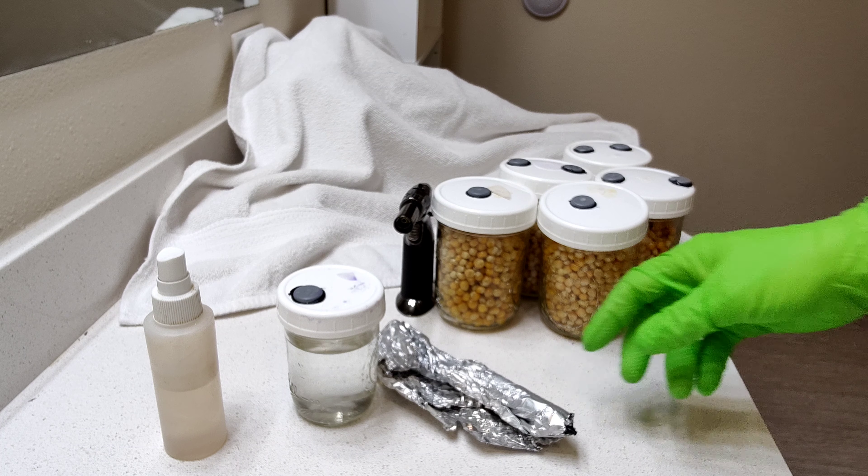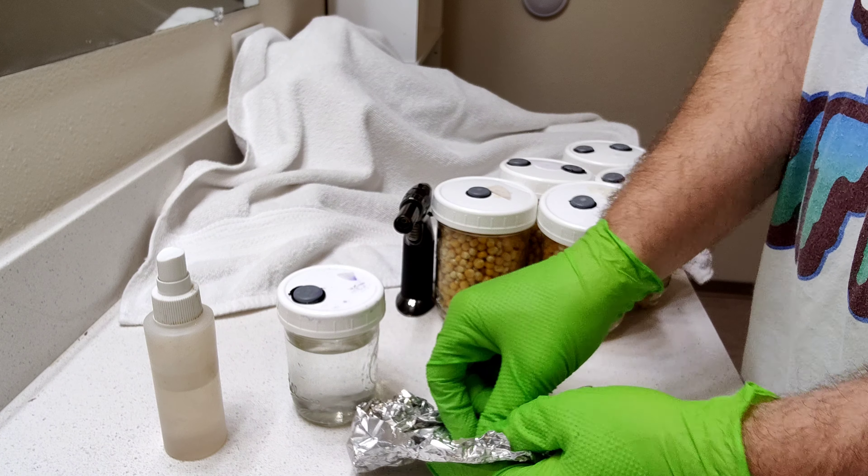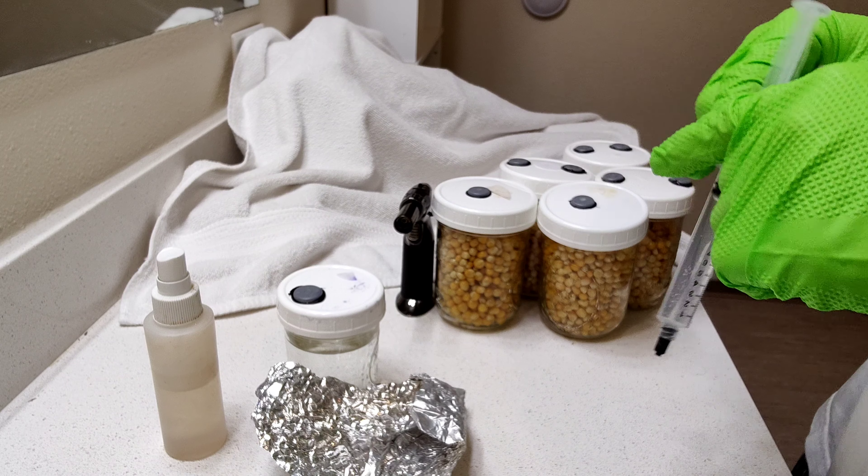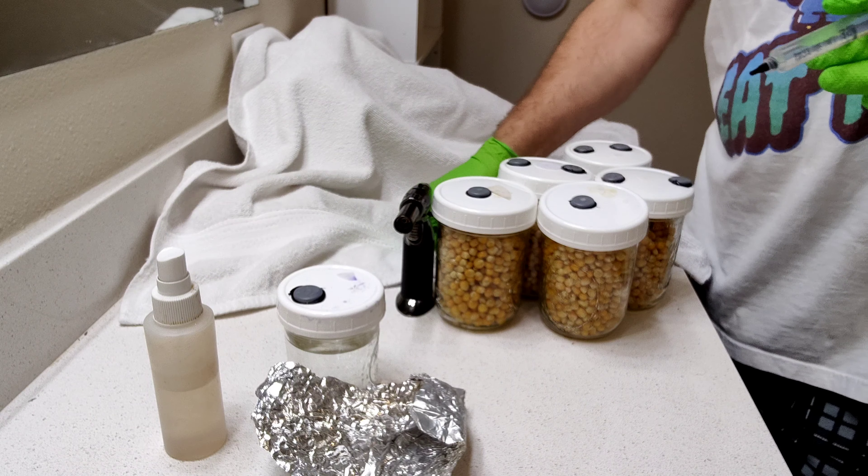So now we're in our clean environment. I'm going to show you how I fill my syringe with LC to inoculate the popcorn jars.